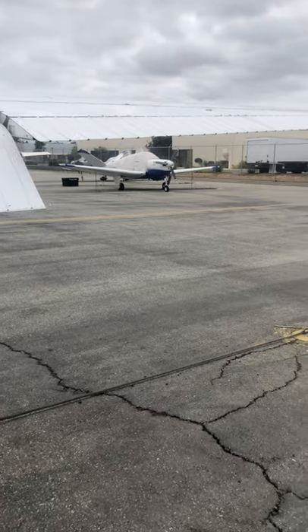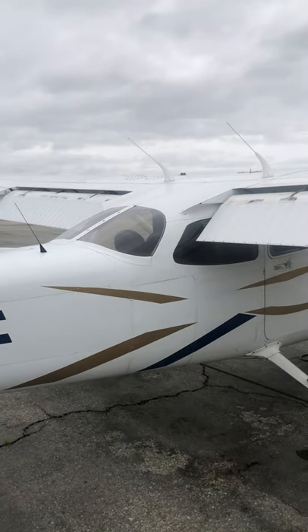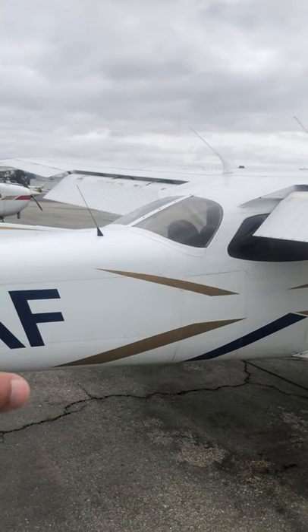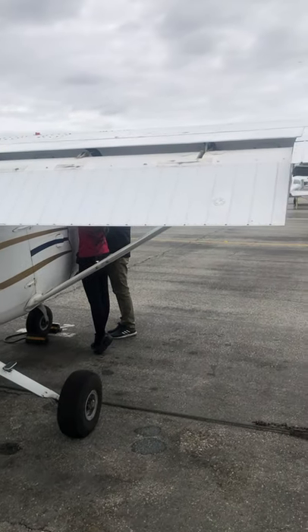That was notorious back when I used to fly the Brasilia turboprop. That was one of our simulator scenarios — you extend your flaps, one side comes down, one side doesn't, and that thing was almost non-controllable. We would crash every single time in that scenario.